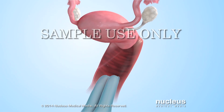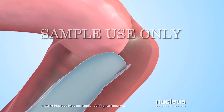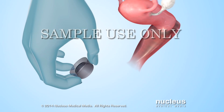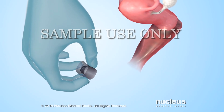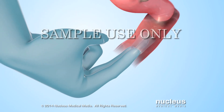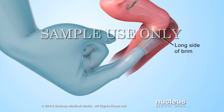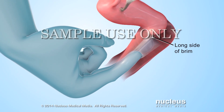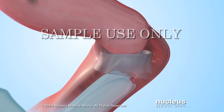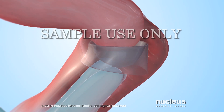Insert your index and middle fingers all the way into your vagina to locate your cervix so that you'll know where to place the cervical cap. Next, squeeze the cervical cap with the dome facing away from your vagina. Then slide the cervical cap into your vagina with the long side of the brim entering first. Using one or two fingers, slide the cervical cap as far into your vagina as it will go. Check with your fingers to make sure the cervical cap touches and completely covers your cervix.